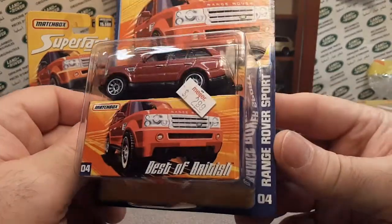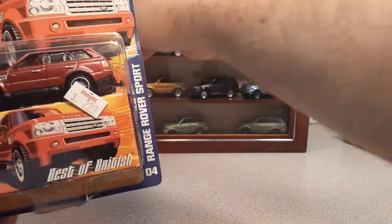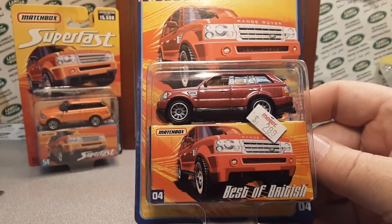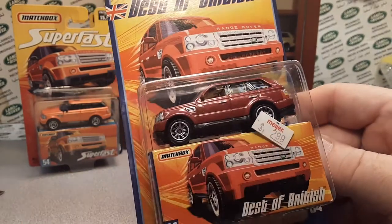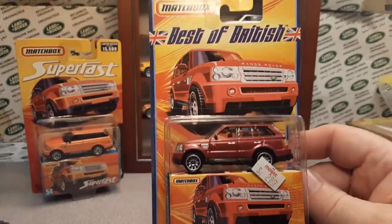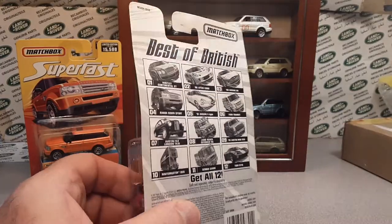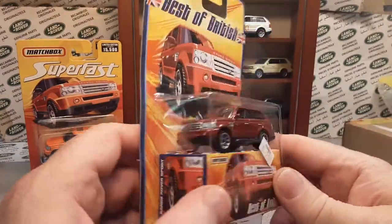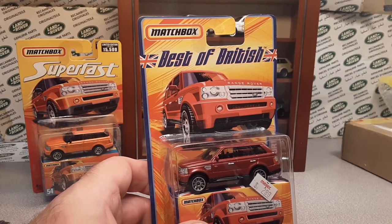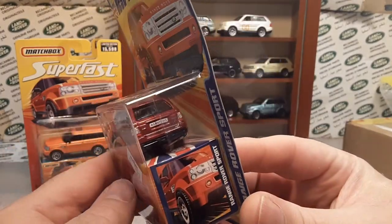Are you ready? Ba-bam! There it is — this is the Best of British that I did not have, because Land Rover — look at how big that is — the Range Rover Sport, that is really cool. Now interestingly enough it has a Myer on there; we have some Myres in the states. I bought this from eBay and I paid a hefty price because I did not have one. This one will stay in the package.